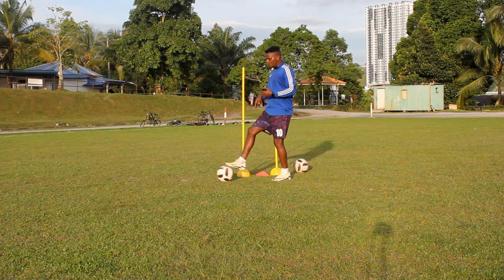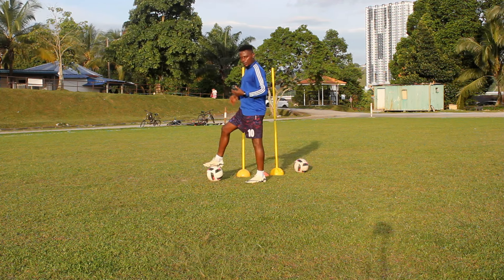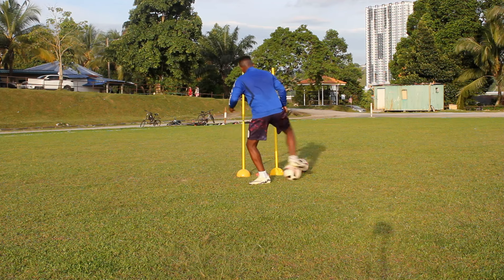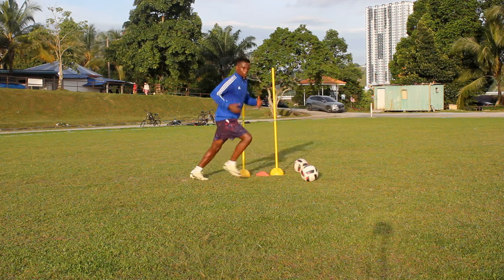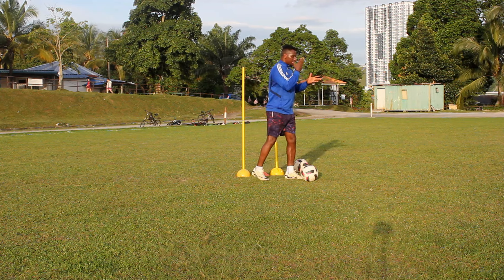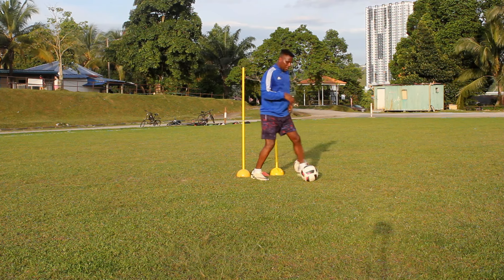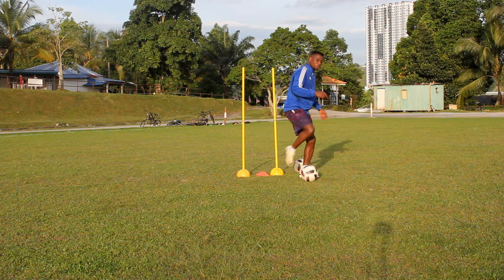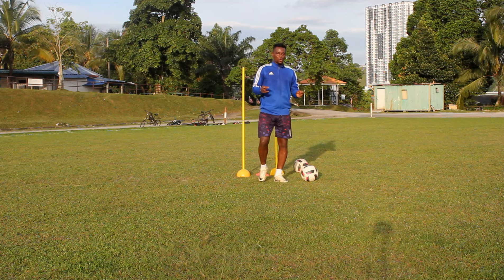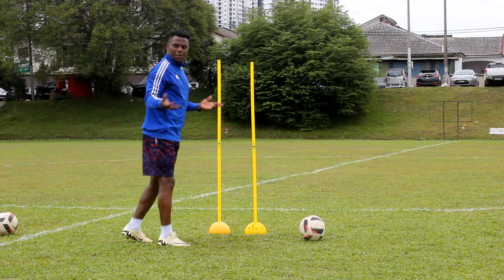Those two or three steps you make forward will help you receive the ball with the teeth of your boot — your shoe sole — and when you receive the ball, you push. That's the trick. Moving forward shows that you are ready to anticipate and protect the ball. You protect with your left leg, receiving with the top of your boot rather than the inside or outside of the foot.